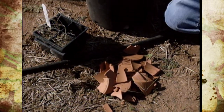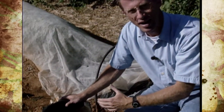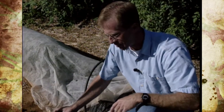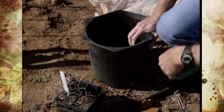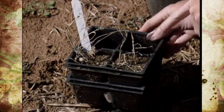Anytime you're reusing containers, I can't emphasize enough how important it is to clean, sterilize, and sanitize them before use. The dust and soil may carry salt, insect, and disease problems. We actually had an interesting case recently with some of our transplants for the fall garden.